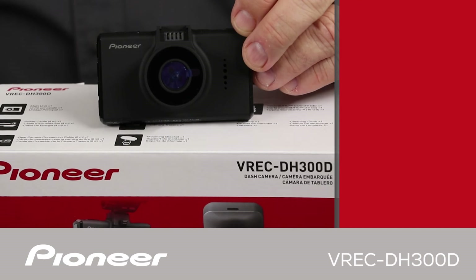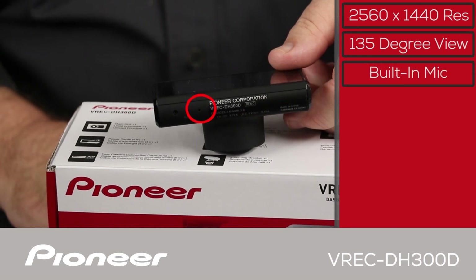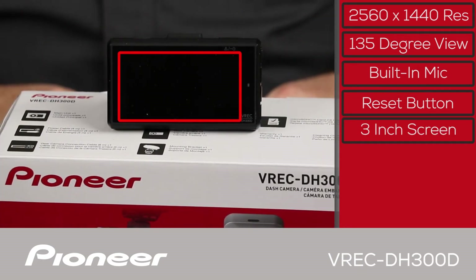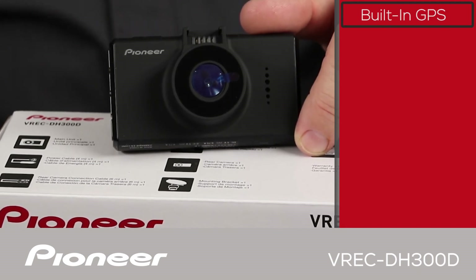This is the VREC DH300D primary camera and control panel. The primary camera records in crystal clear 2560 by 1440 resolution — that's much sharper and higher resolution than HDTV. The camera has a 135 degree viewing angle for a wide view out of the front windscreen and an adjustable mounting bracket. On the bottom of the primary camera is the built-in microphone, which can record audio from inside the vehicle's passenger compartment. Just beside that is the camera system's microprocessor reset button. The primary camera also includes a three inch display and a built-in speaker for viewing audio-video playback, and all settings can be accessed through the camera's function buttons on the side. The primary camera can accurately record your vehicle's position and direction of travel with its built-in GPS receiver.